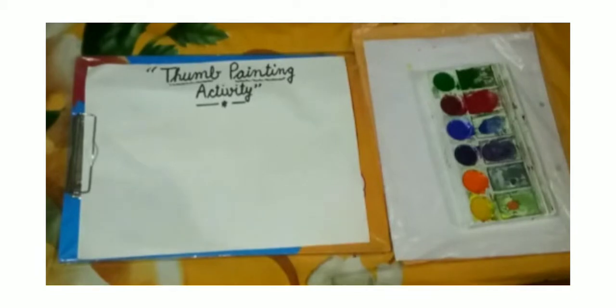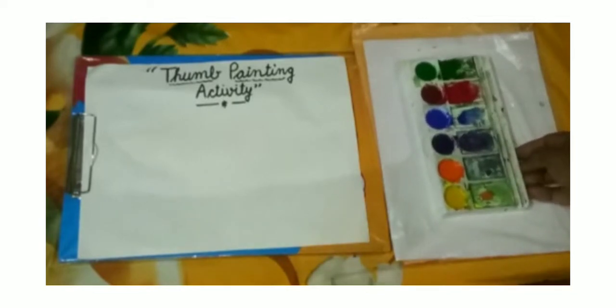Are you ready? Okay, students, again we have colors, watercolors. Today we will do thumb painting with the watercolors.